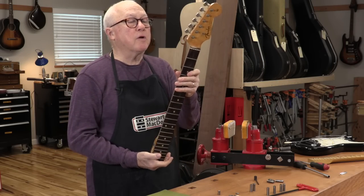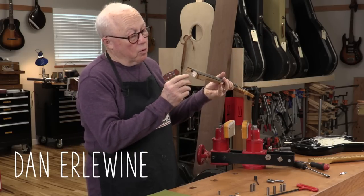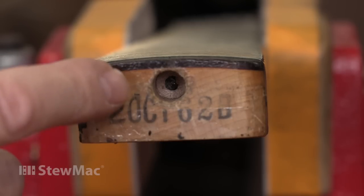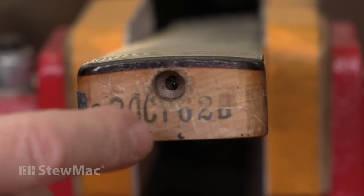Here's a 1962 Stratocaster neck. It's a real beauty, except it has a broken truss rod. If you look down in the truss rod adjusting hole, you'll see wood at the bottom and a little bit of metal poking through. It's just broken clean off.